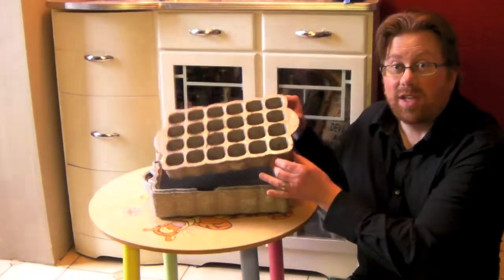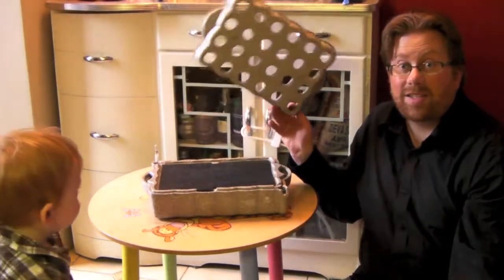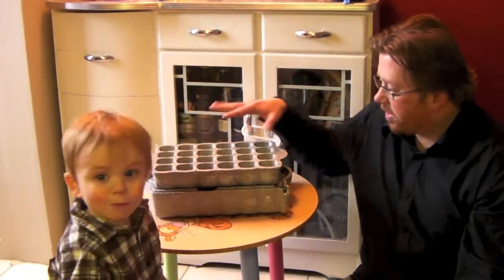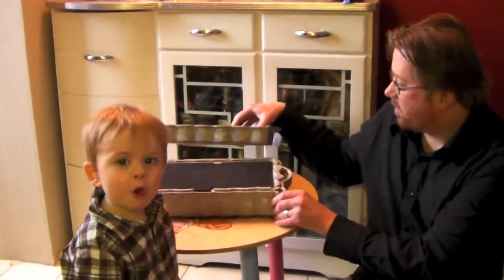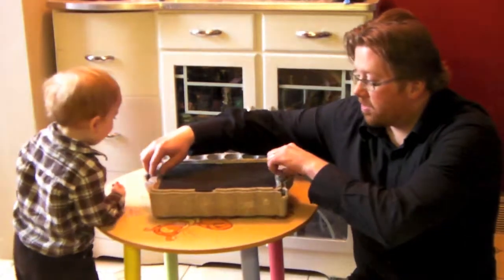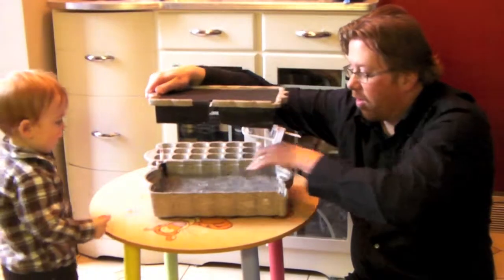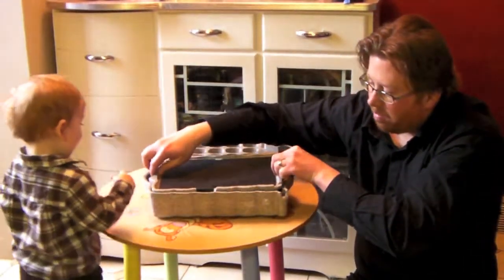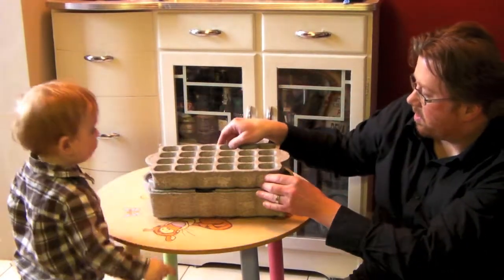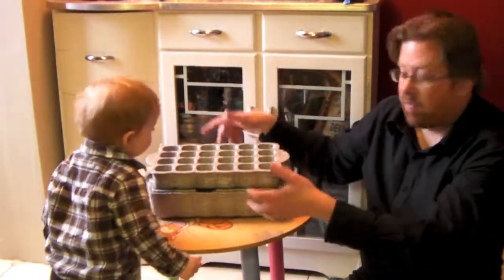First, there's this top little bit, which has all the little cells where you put your dirt in and plant your seeds, but there are holes in the bottom. The whole thing sits on here, and the dirt — the soil — is in contact with this piece of felt that dips down into here, which is all water. So the water wicks up into this felt and always keeps the soil moist, so you don't have to water it from the top all the time.